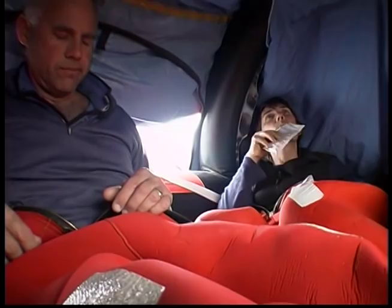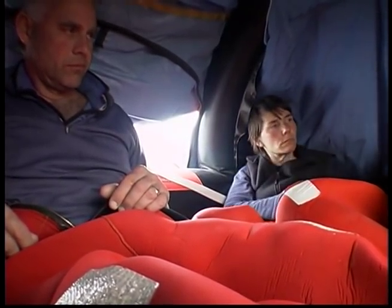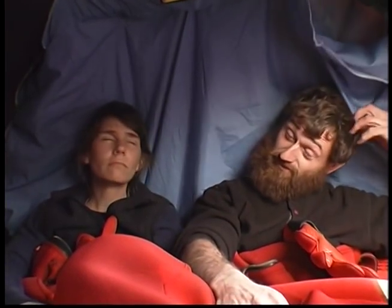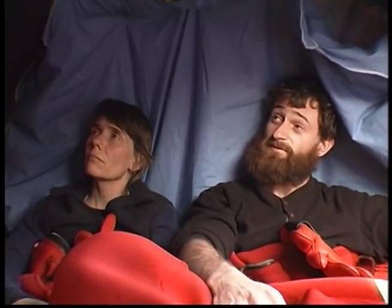We were really seasick and we thought maybe if we ate something we'd feel better, but we didn't — it got worse. Evaluate the weather.